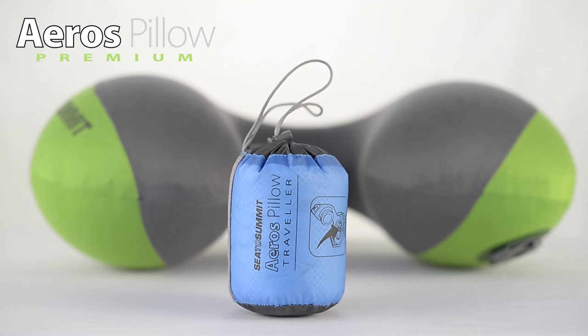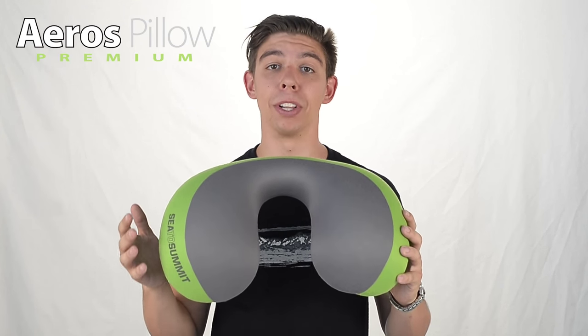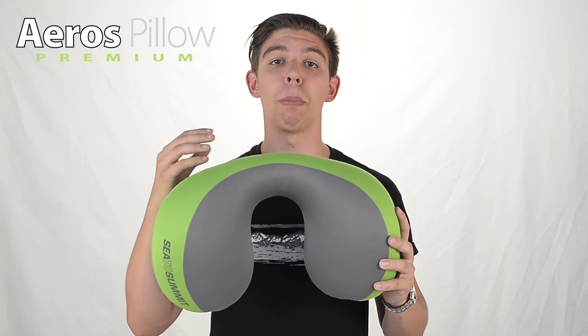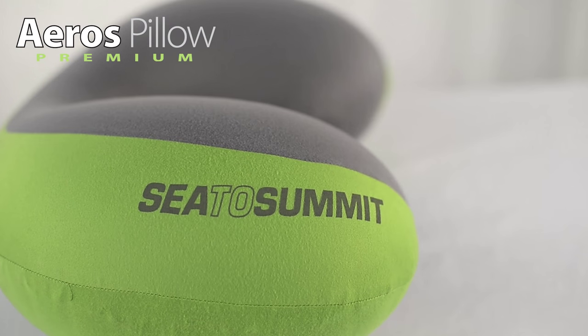We've taken the classic travel pillow and refined it to its most important points. Designed for carry-on baggage, this is one of the lightest and most compact pillows on the market. Specifically designed to narrow behind your neck to stop pushing your head forward whilst sitting upright in a bus or plane chair, the bulbous ends have also been enlarged to provide ample side support for better sleeping posture.